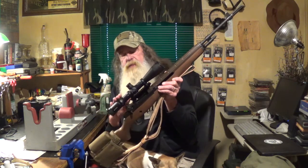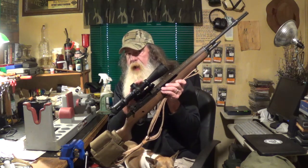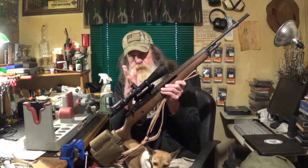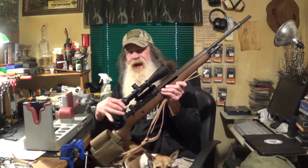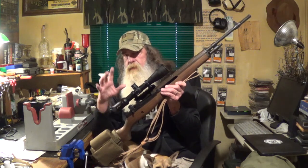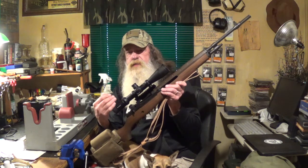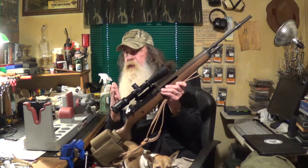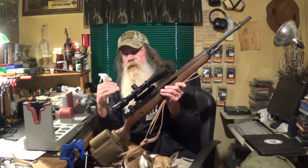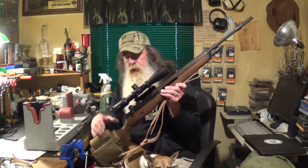Another good thing: it's a second focal plane, which means your reticle is behind your image rectifying lens. That way, when you change power, the reticle does not increase in size. So you're constant through 4 to 16. Now I know there's a 6-24, but the reticle is only a constant size at 18 power on that one, so that wouldn't have worked for me because it would have thrown off your range adjustments.